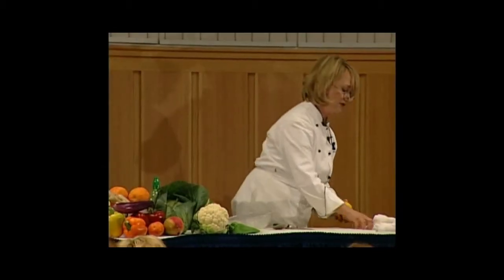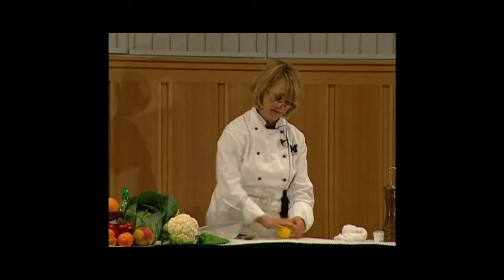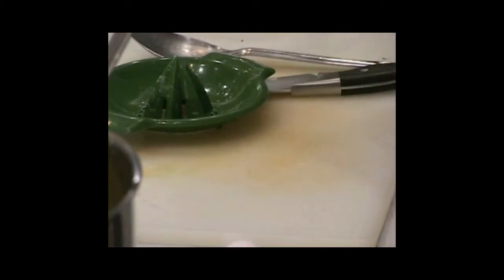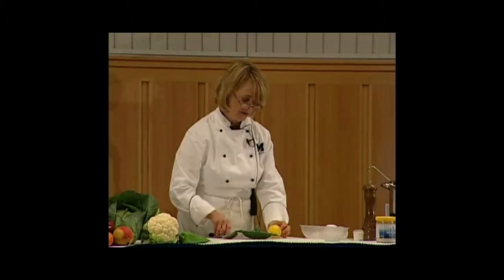We're going to add a little bit of lemon juice. Anytime you add a little bit of acid to a soup, it really brightens up the flavor. If you roll the lemon around a little bit, it helps break up those little cells inside, and you're getting that fresh lemon taste without any preservatives.